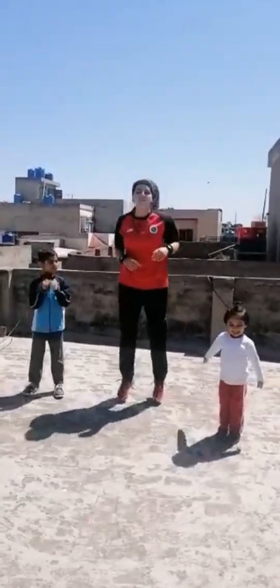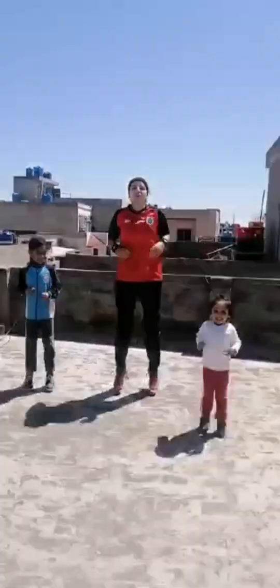Okay, Simon says jump! Jump, jump, jump, jump, jump! Oh, stop. Simon says sit down. Very good.